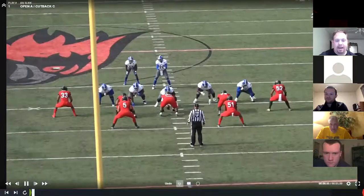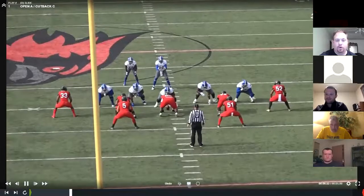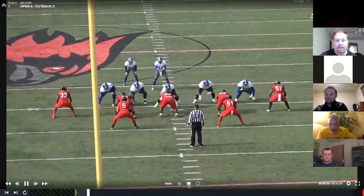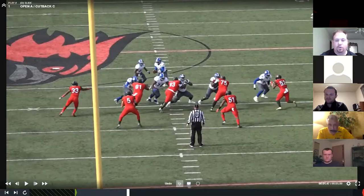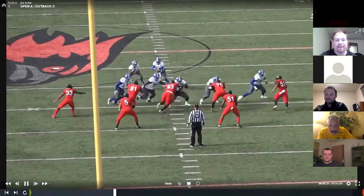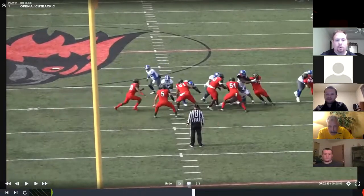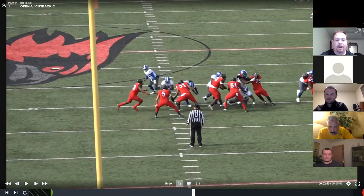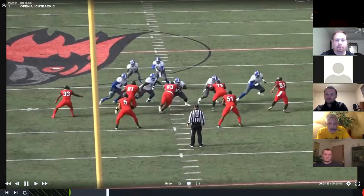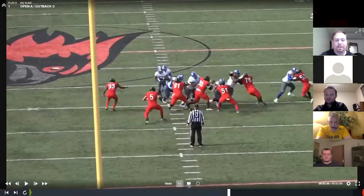Number five is the mic, number 51 is the Will. The back's away from the Will. He triggers into the A-gap. Nose is on the backside A. 51 triggers play-side A. Number five is the cut back C player. He's got cut back and he's got inside half quarterback — if the quarterback were to pull it, he's going to play inside half quarterback and vice in with the outside linebacker. So 51 is open A, number five is cut back C.